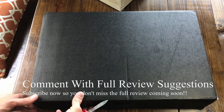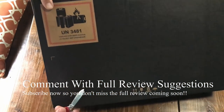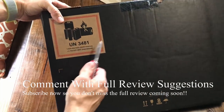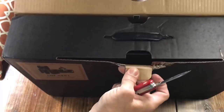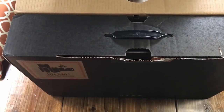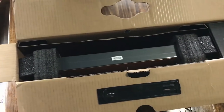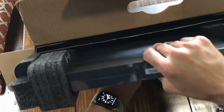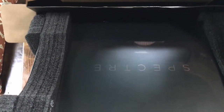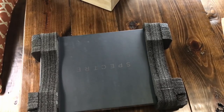Here's the packaging it comes in. Standard box, got a handle. It's a really nice package with foam that keeps everything from bouncing around during shipping. Nice box.